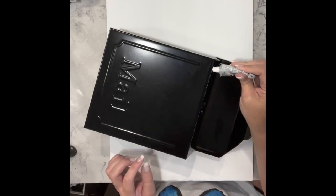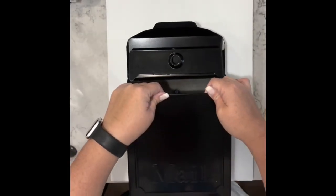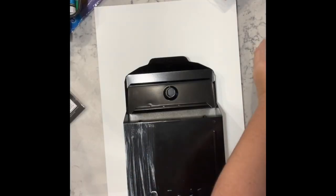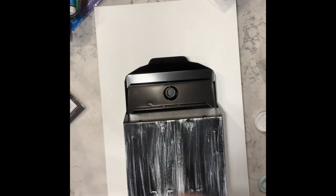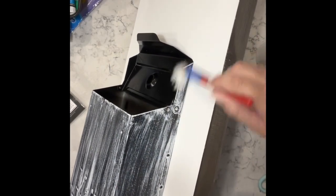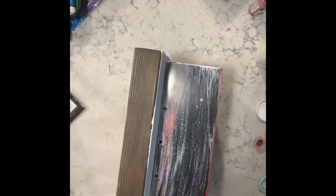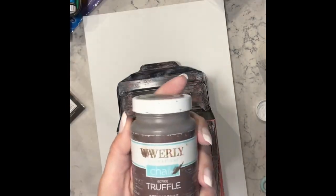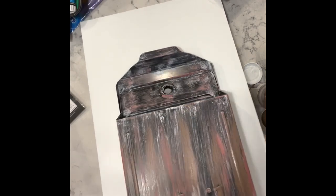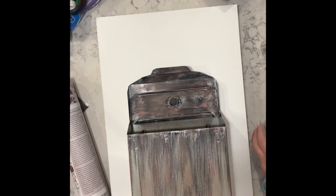Once it dried — I let it sit overnight — I came back with some white Waverly chalk paint and did a very heavy dry brushing on it, then I took some terracotta paints and went very heavy-handed with the red and the brown, just because it was going to match the transfers I was planning on using for this particular piece.